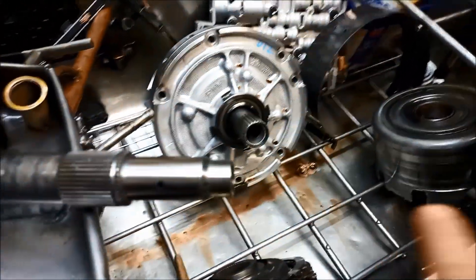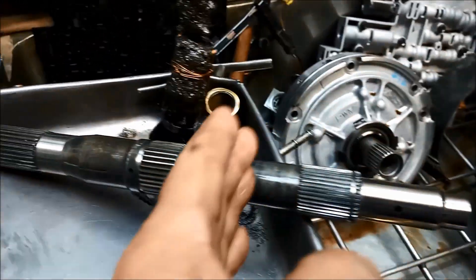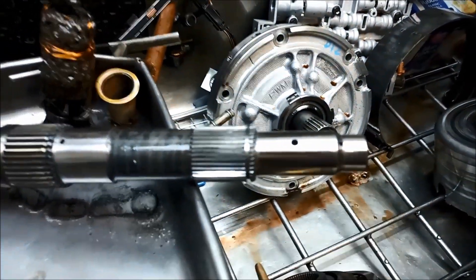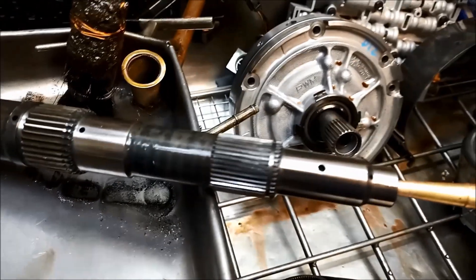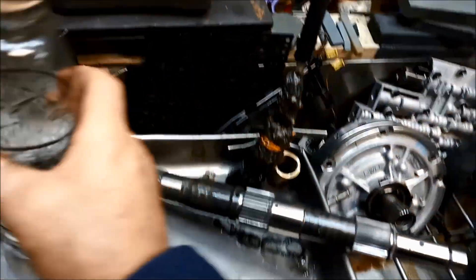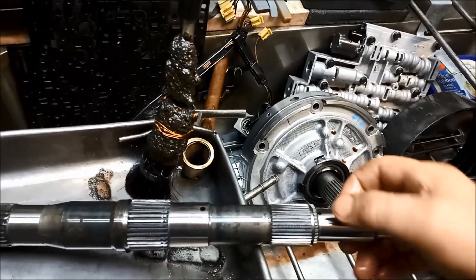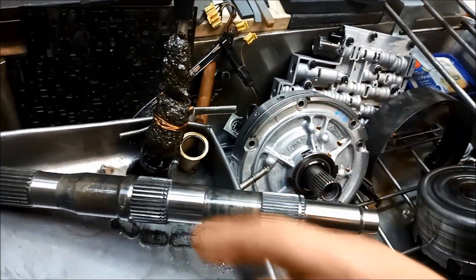What happens is the lube pressure coming towards the back of the transmission flows through a series of bushes right up to the rear planetary, and you can see those little ports there. They rely on this being sealed properly. If I put a little bit of solvent in there, you'll see where it comes out. It lubes that bush there, and you can see there are a few little ports that are supposed to help create lubrication there.